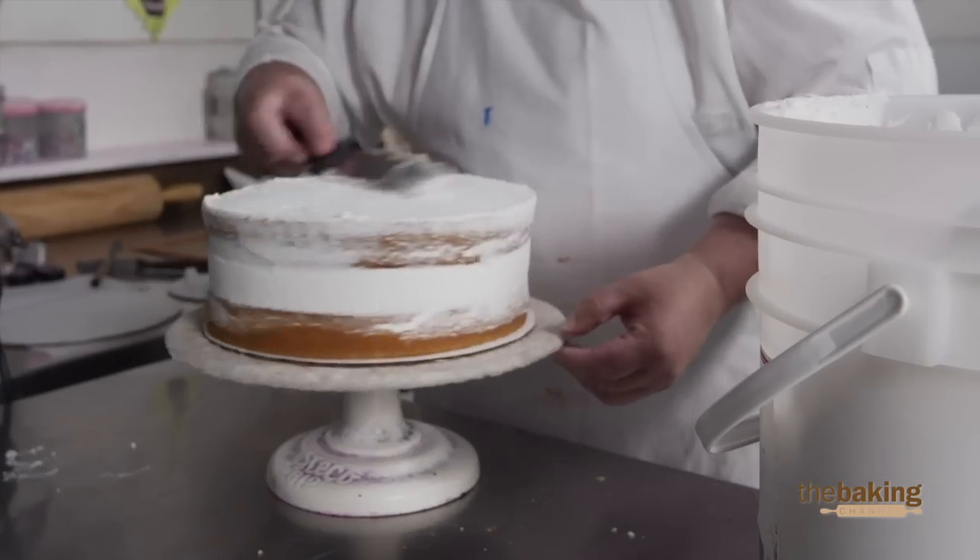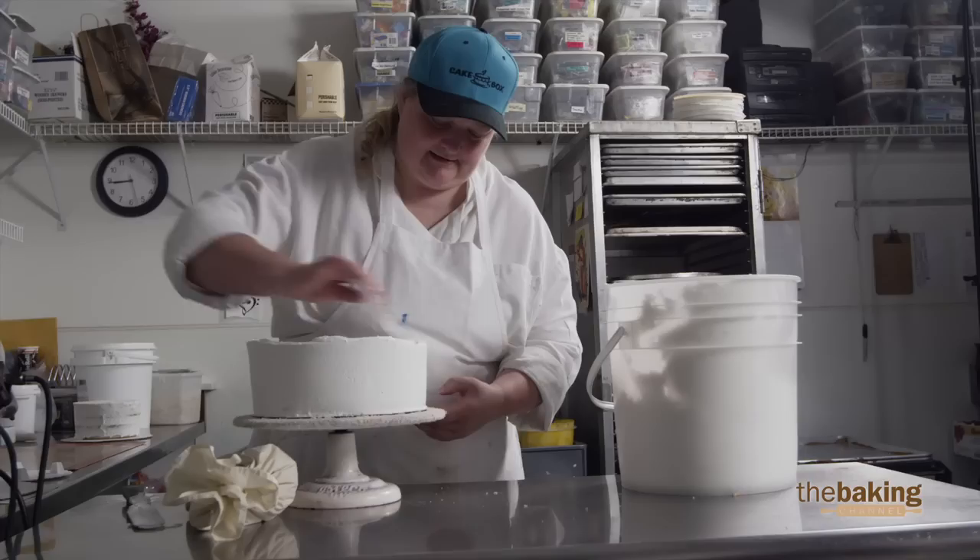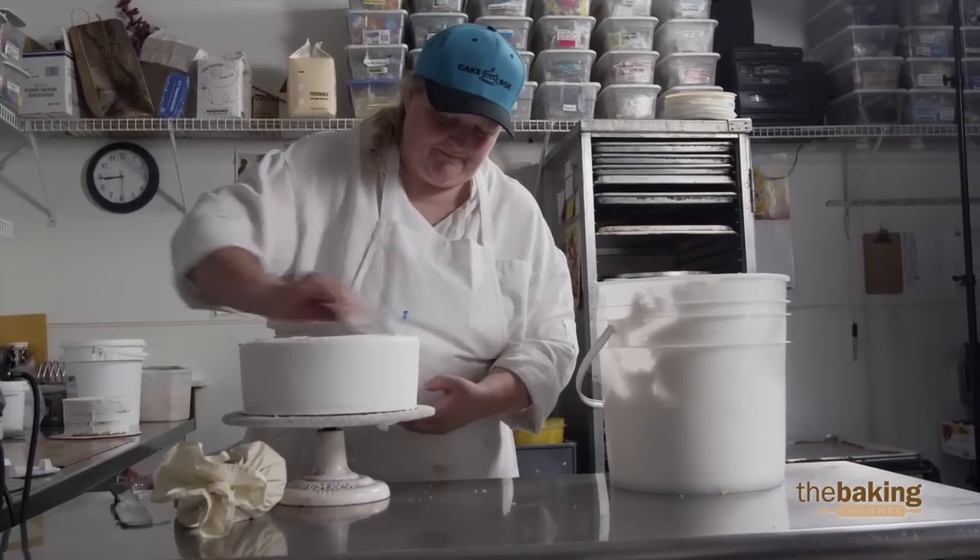I like doing fondant cakes and I also like drawing on cakes and doing the artwork on the cakes. I like shaping cakes, so I like to bring it all together and create something even better.